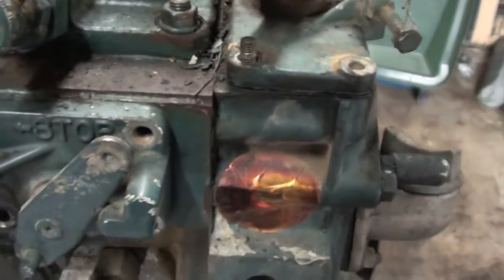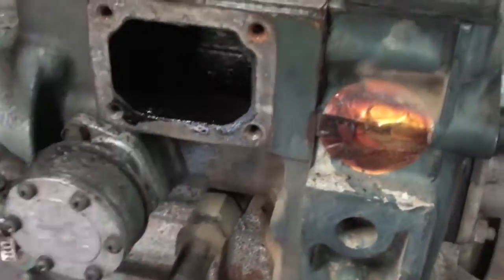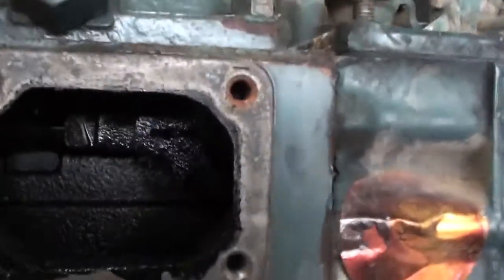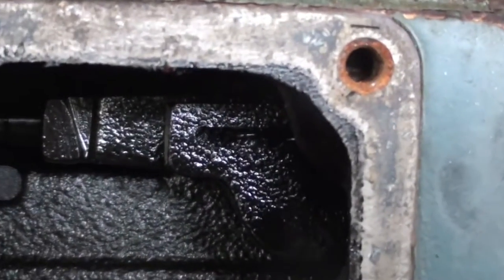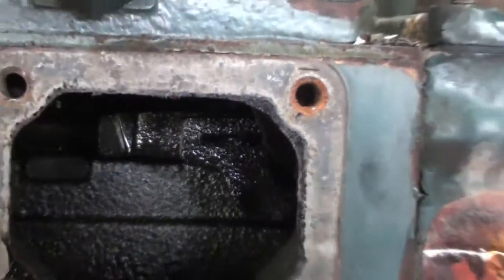I'm going to go ahead and take this off. So once this thing is out, right in here are those springs. They're right on that arm. You can barely see them, but I've got to take those off next.